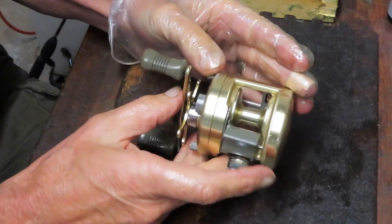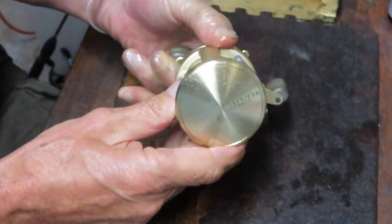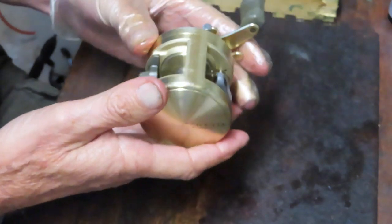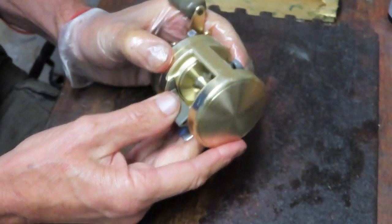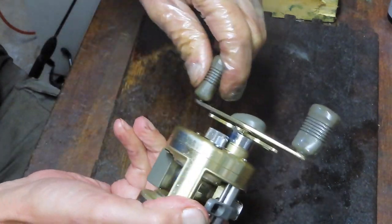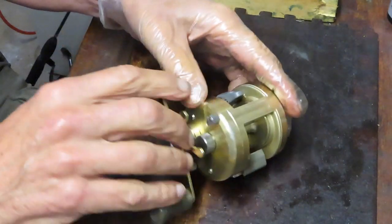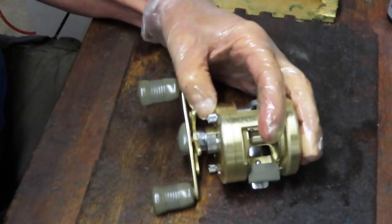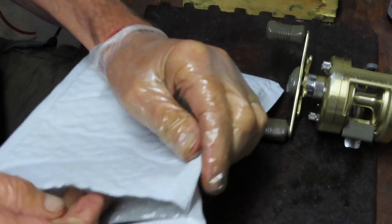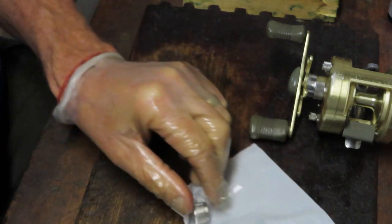I have a Shimano Calcutta 251 that I previewed two or three weeks ago — this is actually a personal reel I bought. I like to fish bait casters that are left-handed. I'm right-handed, but what I like about it is you can throw the reel out and reel it back in without changing hands. This reel has two problems: a bait casting free spool release that's not working, and a broken anti-reverse. I tried to find parts on fishshimano.com but the reel is too old.